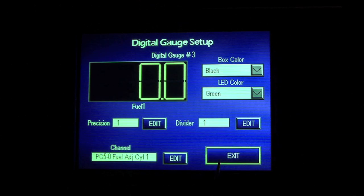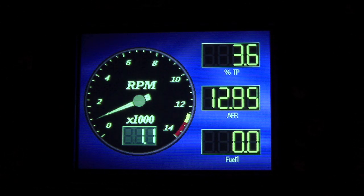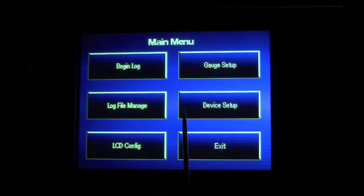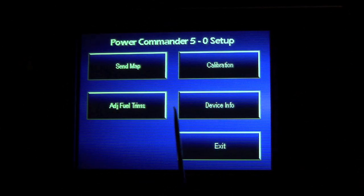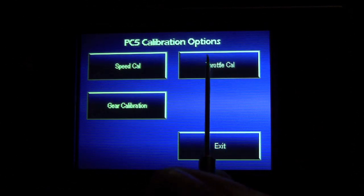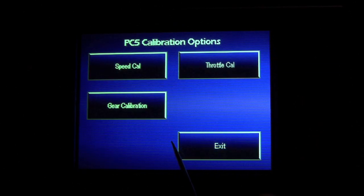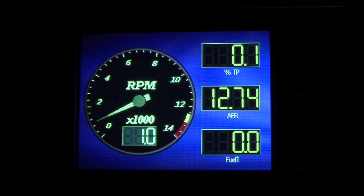Now I can exit out to the main screen and here I can see all of my live gauges streaming data. With my throttle closed, I can see 3.5 percent throttle, so I know my throttle calibration is out of range. One thing I can do is go into device setup, select the PC5 device, go to calibration of the throttle, and just hit Reset. Then I'll blip the throttle wide open real quick, do it two times for good measure, and save. Now if I exit back out to the main screen, my throttle percent gauge reads accurate to the bike. And this is really all that is needed to set up your gauge channels.